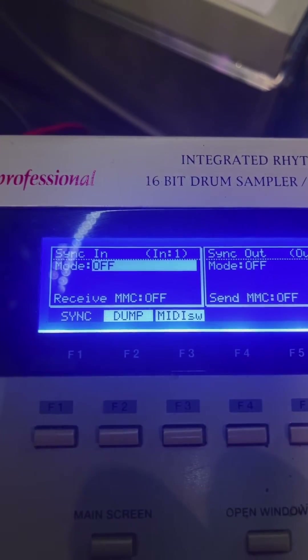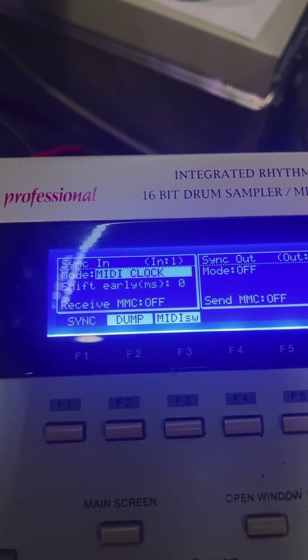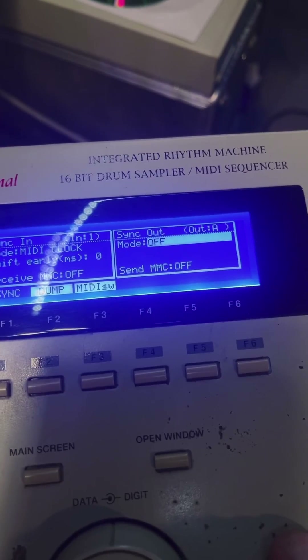To get set up on the MPC-2000, I'm going to enter the MIDI and sync settings menu on the MPC. I'm setting the Mode to MIDI clock on the in and out and setting the Receive MMC to on for both channels.